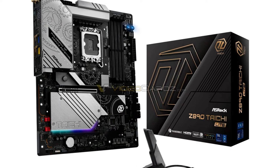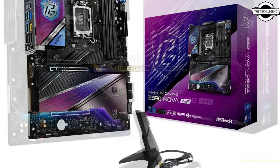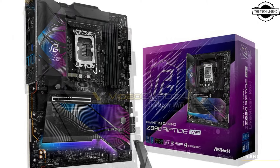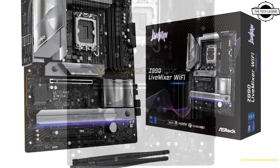The company is bringing its Taichi series to the forefront, featuring the Taichi, Taichi Lite, and Taichi OCF variant. There is also ASRock's most expensive board, excluding the Aqua, which is absent from the launch lineup.